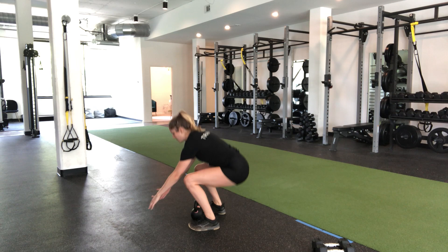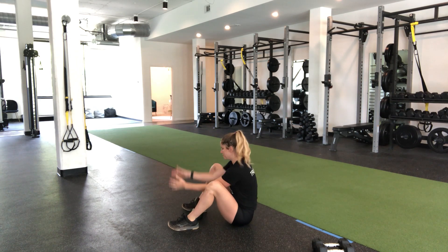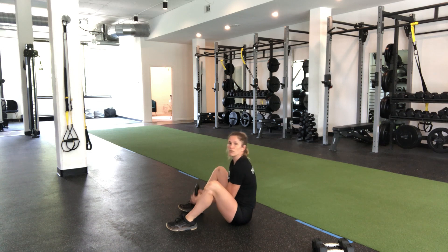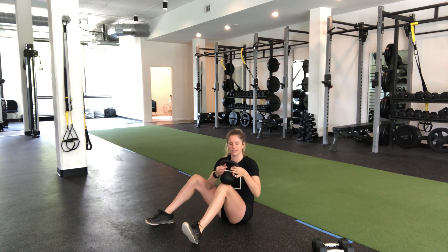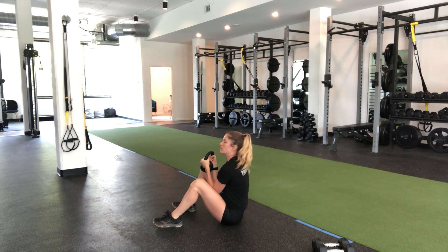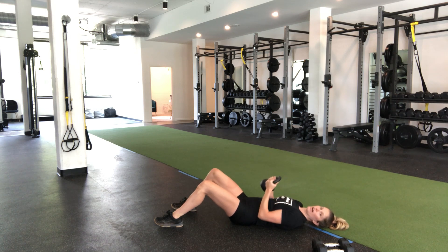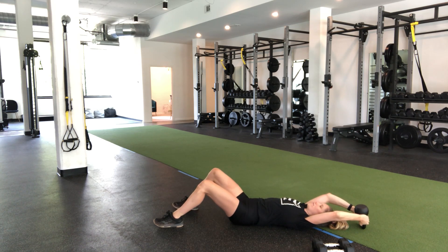So I'm going to go ahead and bring my butt all the way down. Don't be afraid to use your hands here to get down to the ground. I'm going to hold the kettlebell by the horns — I'm grabbing the base of that kettlebell. I'm going to come down into a sit-up position, and then from here, I'm going to drive the elbows towards the torso and come up onto my feet.